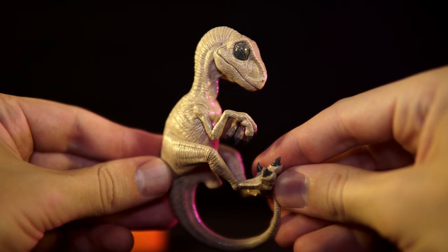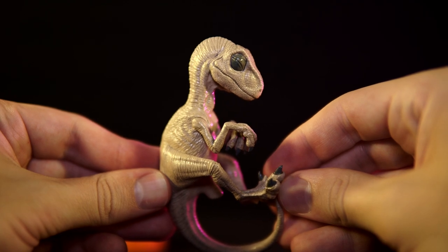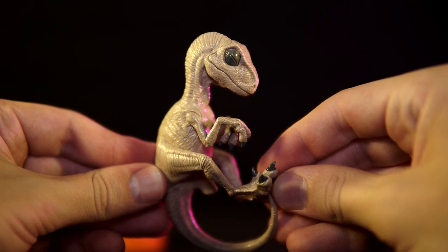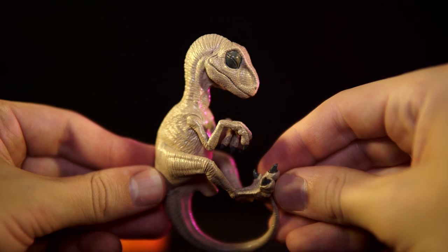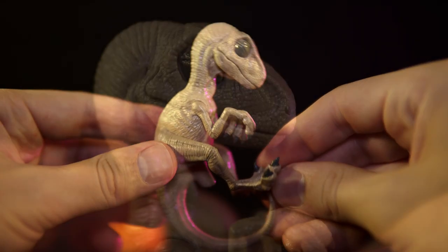Right away, I will say that I am quite fond of the overall proportions and shape of this baby. The bent head, curled tail, and folded limbs puts me in mind of Baby Louie, and helps to sell the look of a developing embryo that's been preserved for a collection.